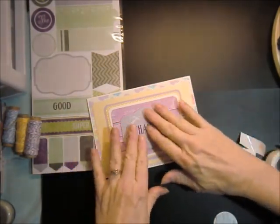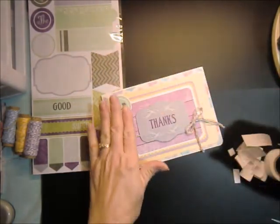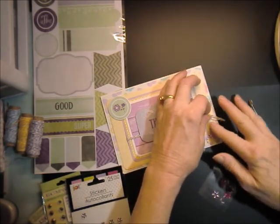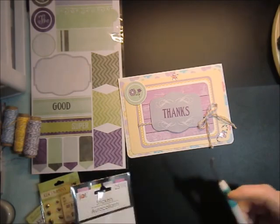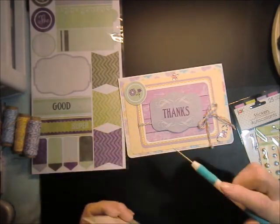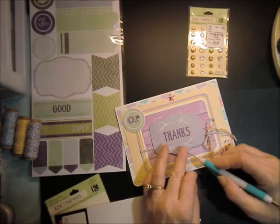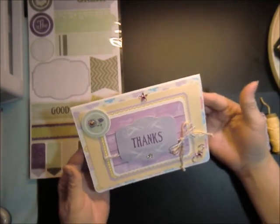Now I'm gonna have to stick it down like that. If I peel it up, it's gonna ruin it. See how there's nothing in the center of these? I think I'm gonna get a teeny tiny — there's a purple one. I also noticed that the center of this flower could use a bling. I think that turned out kind of cute.